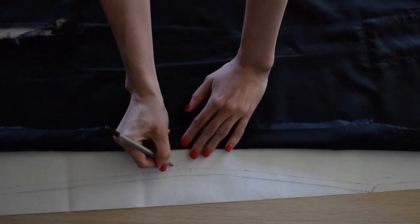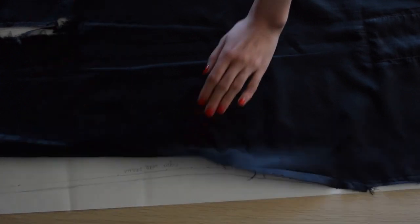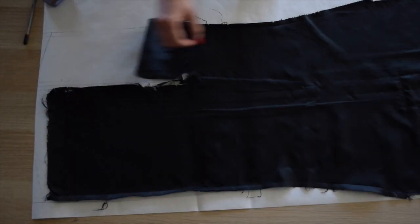Mark seam allowances, grain lines, notches, folds, pleats, pockets, etc. onto your pattern pieces or fabric.